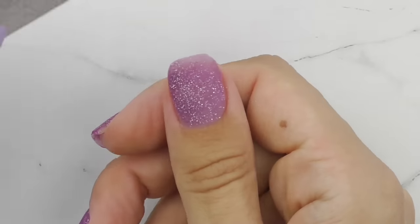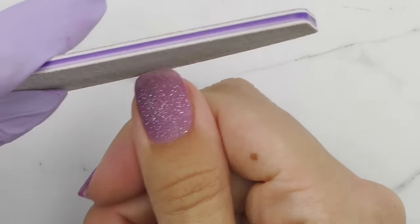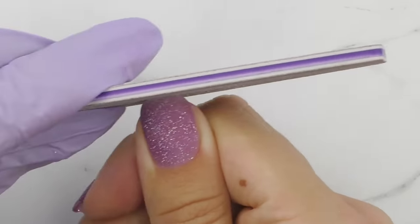After curing, first file the free edge — no matter how well you apply the powder, the edge always looks uneven, so slightly filing it makes it look crisp and the shape on point. I also recommend buffing the surface every time, even if application was super smooth, because the grains of the powder still create unevenness on top. Since we're using an air-cure top coat, buffing them really well is my trick for super shiny nails even when doing deep powder overlay.